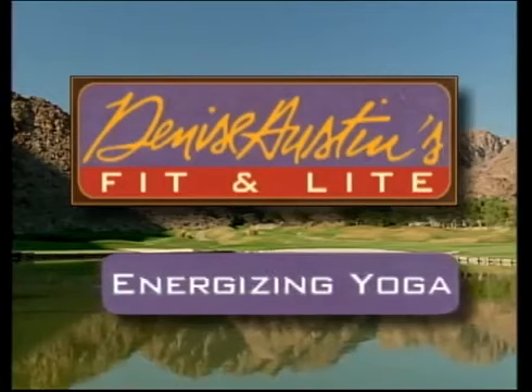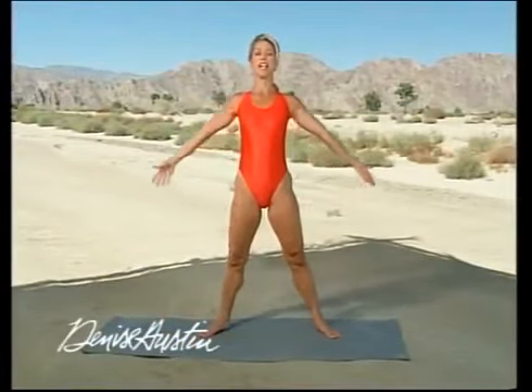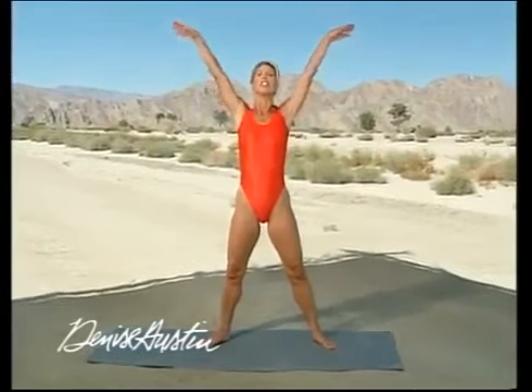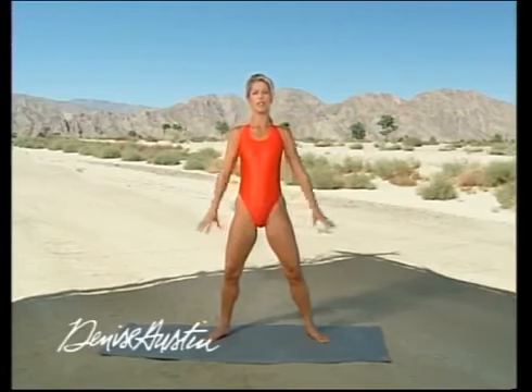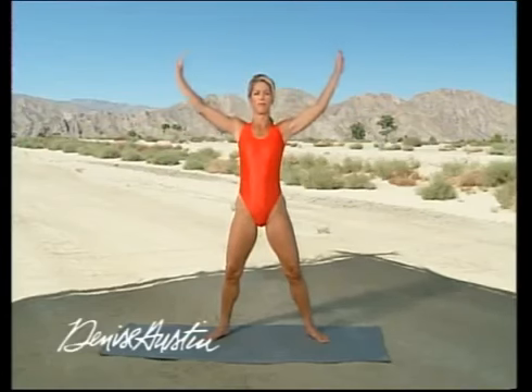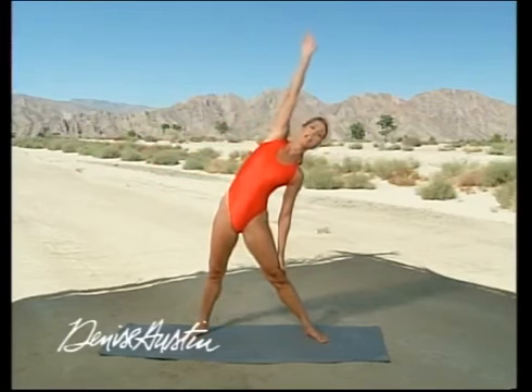Welcome to Energizing Yoga. Now it's time to quiet the mind and stretch the body. Let's begin. Taking a great, deep breath — inhale, cleanse the breath, and exhale. With Energizing Yoga, breathe in through the nose and out the nose. And stretch the body up, into a triangle.